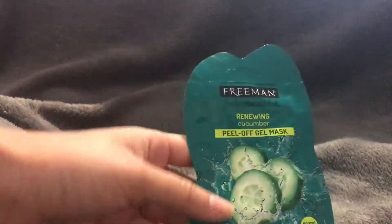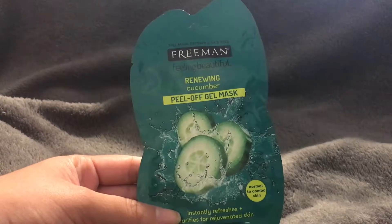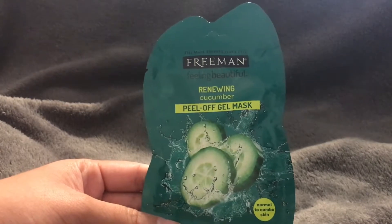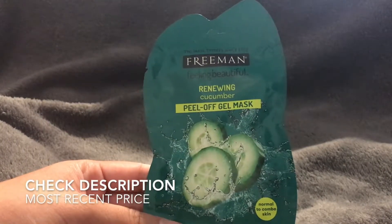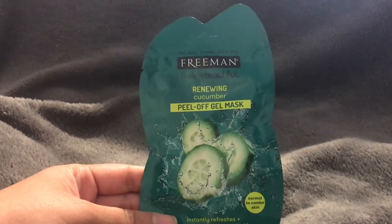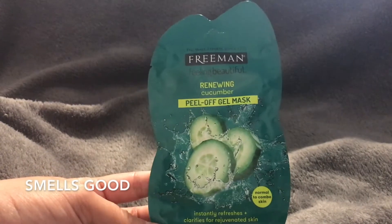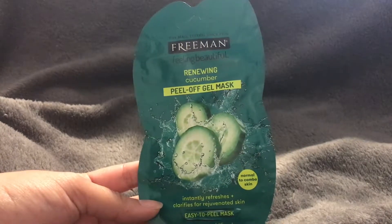Some masks don't specify whether you put them on a dry or wet face — they just say clean face — so you're left guessing. It's kind of annoying because then you don't know if you're using it the right way. This product makes sure to let you know your face needs to be dry before applying.